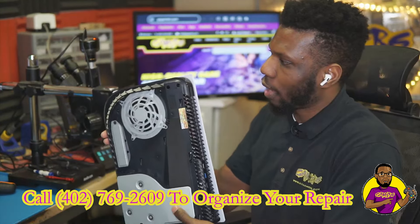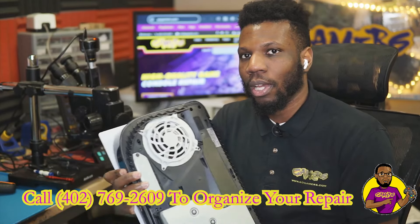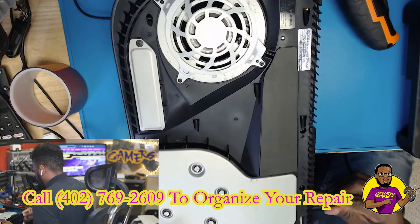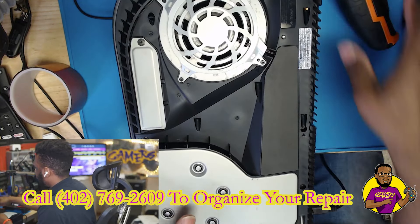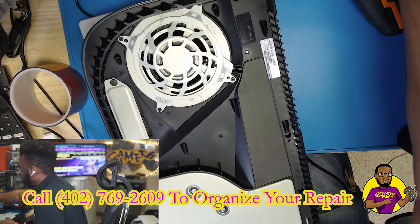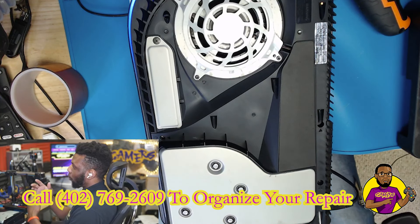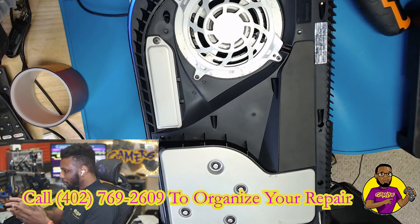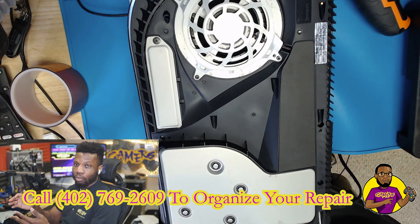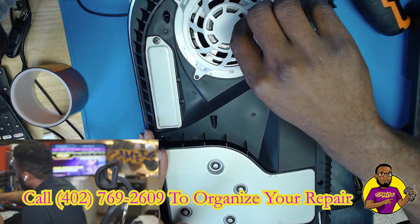This is a PS5 I've repaired before and now it's having this new issue. I always like to take off the top cover to see if the fan turns, because there could be a couple things going wrong. A lot of it could be dust blocking the heat sinks, or an issue with the liquid metal on the APU processor that may have been burnt off.